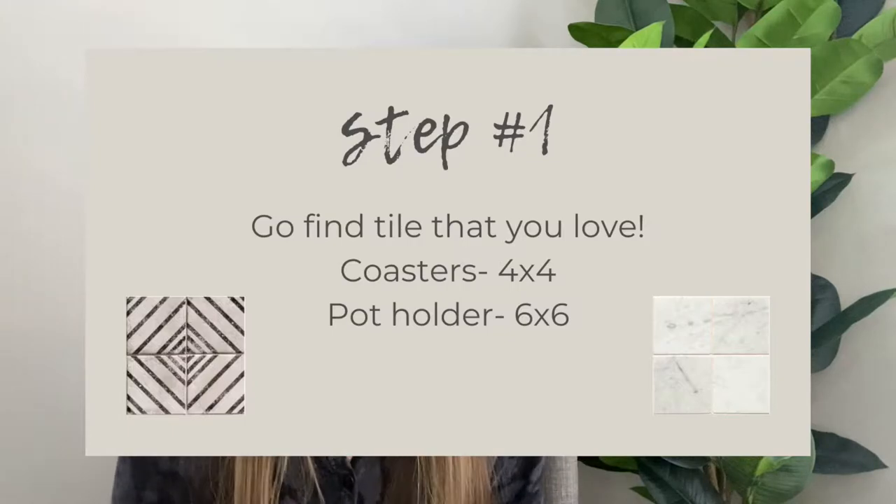So today we're going to talk about how to use tile samples, or extra tile you have, and turn that into something useful in your home. The first thing you'll want to do is go find tile for this project. For coasters, I would suggest something around the four by four or five by five range. Five by five gives you a bigger, chunkier coaster and four by four is about the regular size.